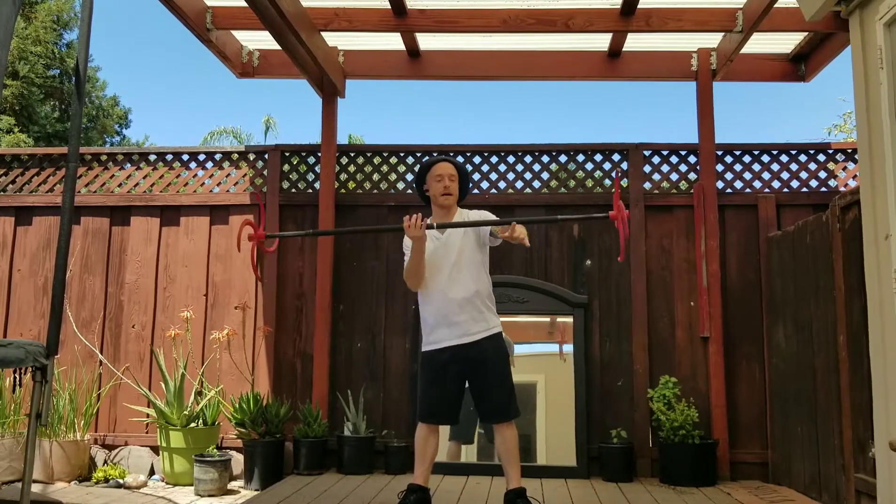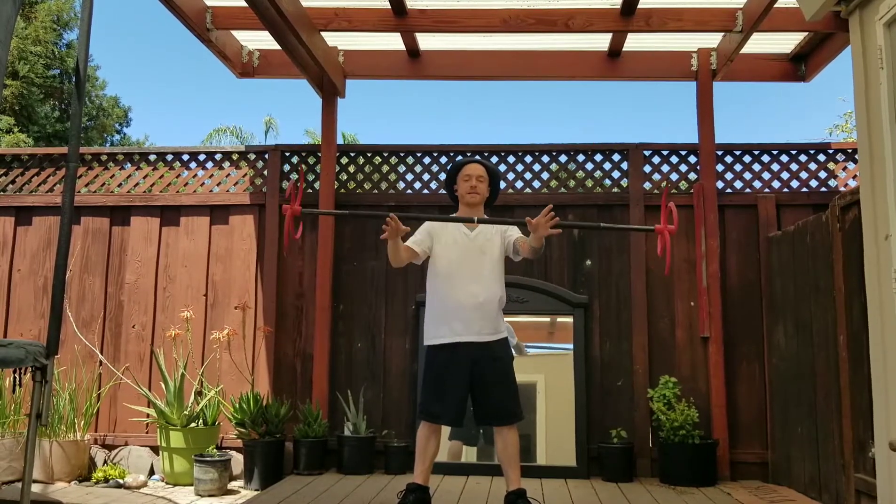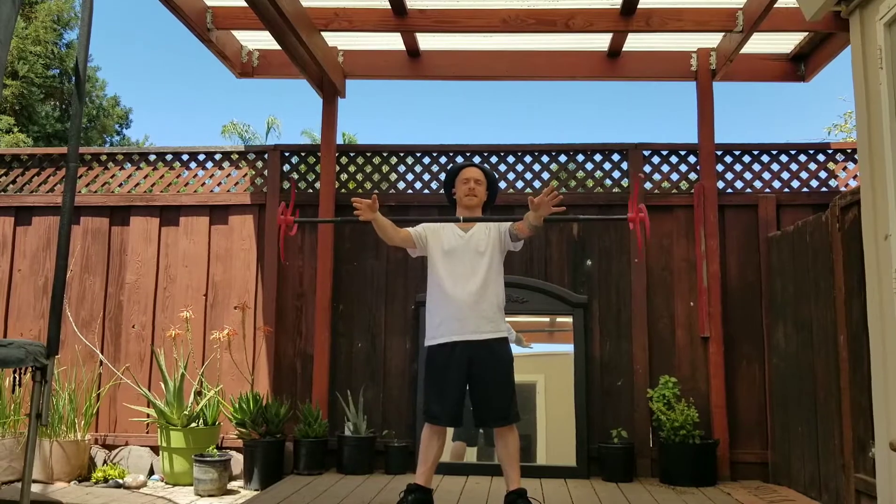So you see there — as I swung it up, it came to the inner hand, thumb side of the inner hand.